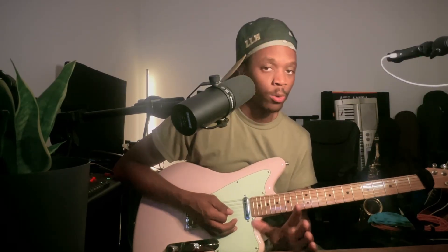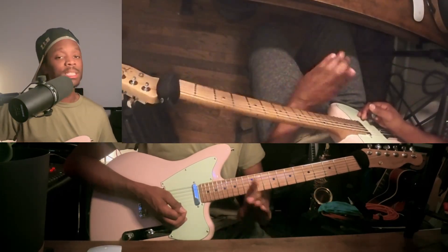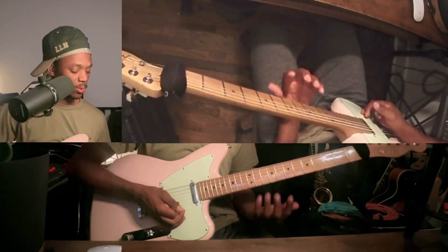I'm going to show you the next version — the three notes per string method where we are playing vertically. We're not just playing one octave anymore, but we are playing past the second octave. This is what it sounds like.